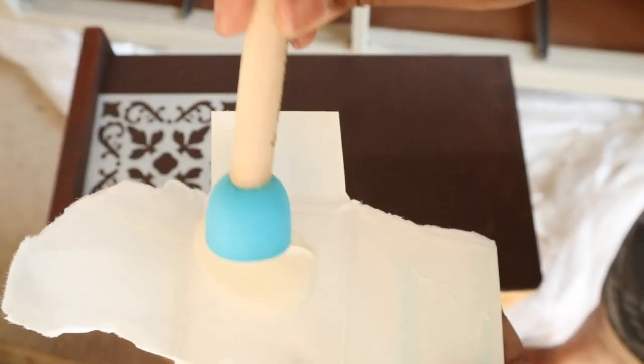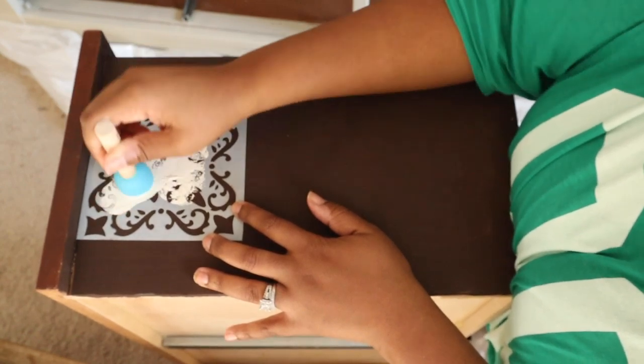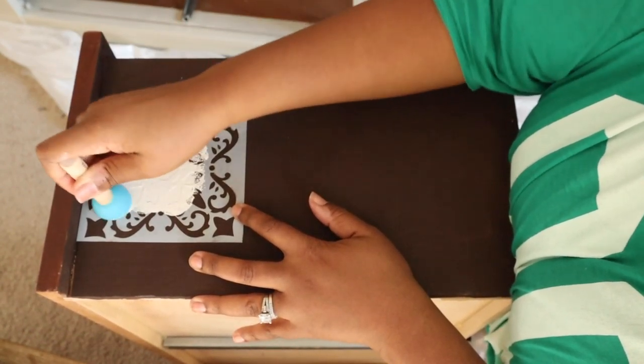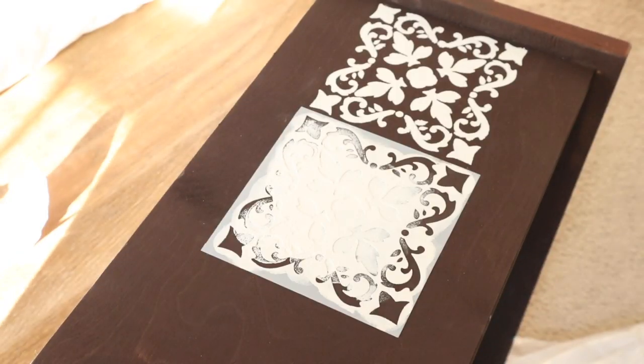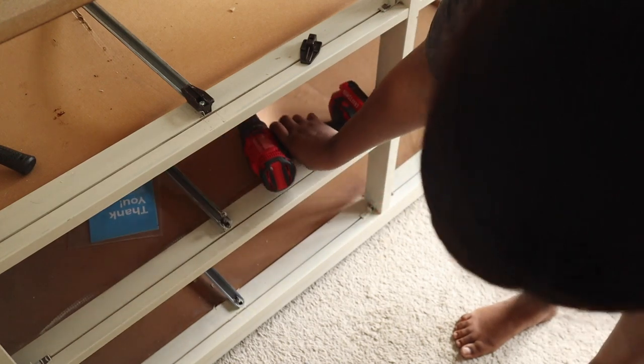To give this a little more character, I decided to stencil the sides. I do have a full video on how to stencil if you want to see the whole process, but here I'm just showing a snippet of me adding the stencil to the sides. I did this for all of the drawers to make them pop.